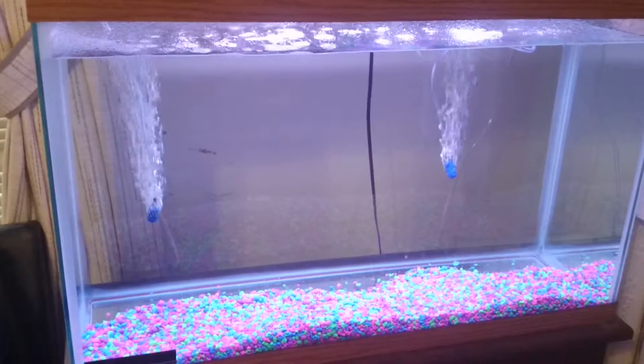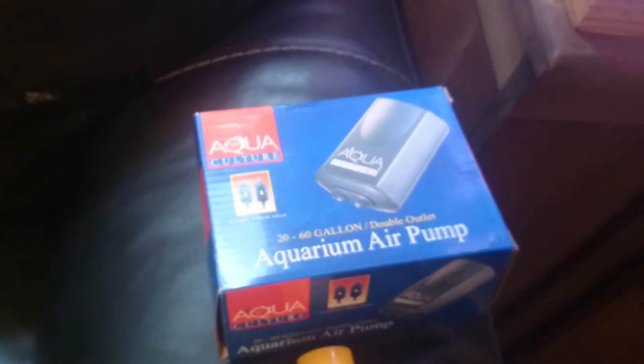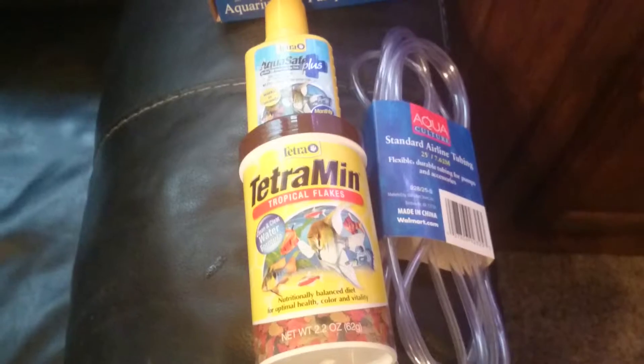I've got the air stones going. The pump I'm using is right there — the aquaculture air pump. I got that at Walmart along with the tubing, and the air stones were down there. They're all fairly inexpensive.